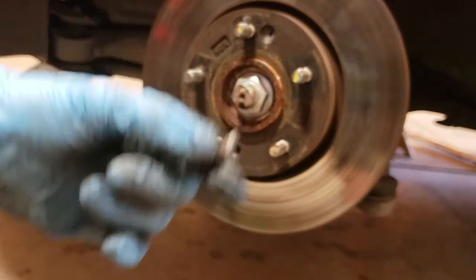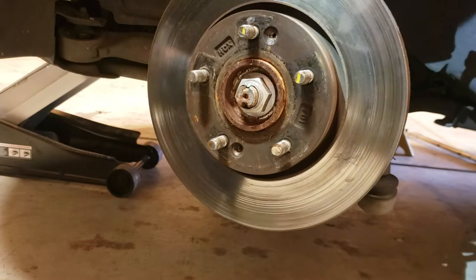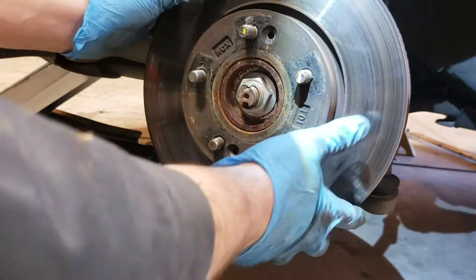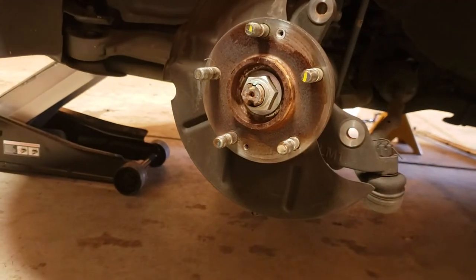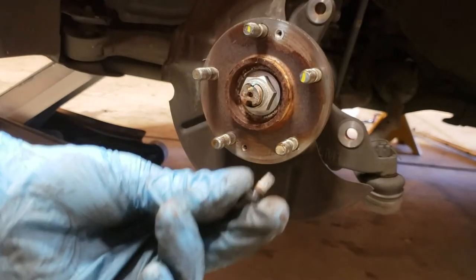There you go, it's out. Now this rotor is rusted on there, so I'm gonna need to bang on it a little bit. I'm replacing this rotor so I'm not worried about it — and it's out.